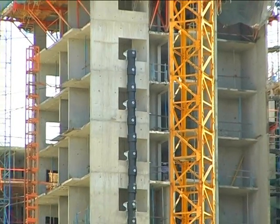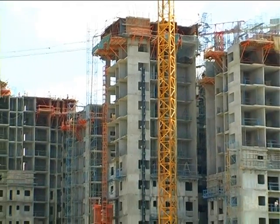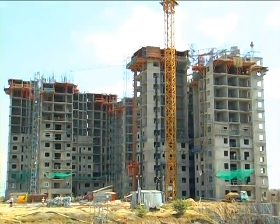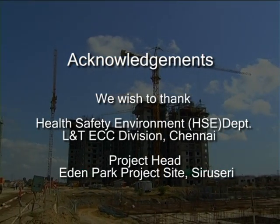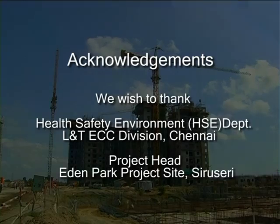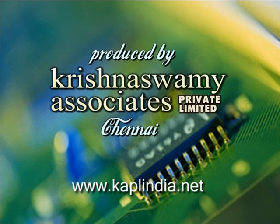Earlier we used to deploy labour for clearing debris from the higher floors, which was very costly and sometimes very unsafe. Now we are using Polychute, which has proved very effective, and we are using it for our other projects also. This is very effective compared to other systems of debris removal. Indeed, Polychute makes evacuation of debris easier and cost effective, completely eliminating dust pollution and making it environment friendly amidst neighbouring buildings.